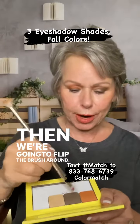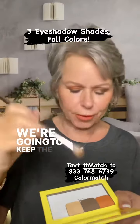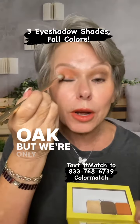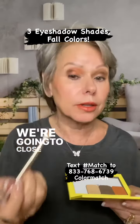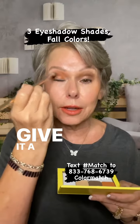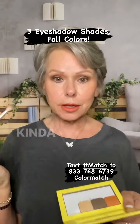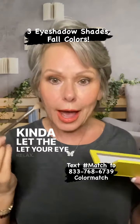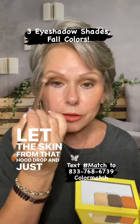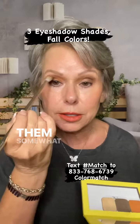Then we're going to flip the brush around — no, we're not. We're going to keep the fluffy end and we're going to tap into Oak, but we're only going to tap it. We're going to close the eye just into this little corner here. Give it a little bit of a blend. Kind of let your eye relax. Let the skin from that hood drop and just make sure you have them somewhat even.